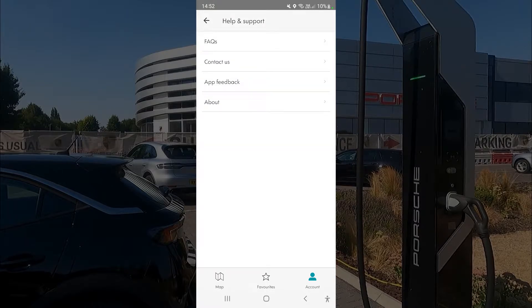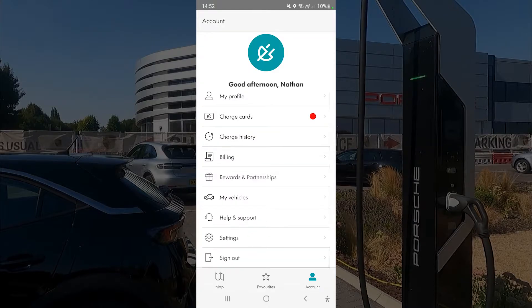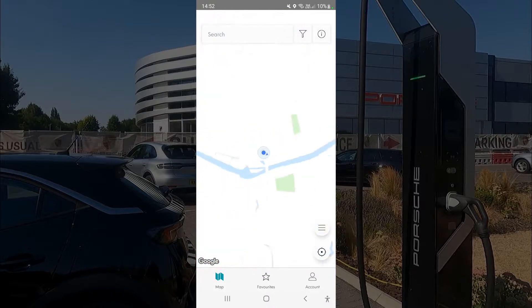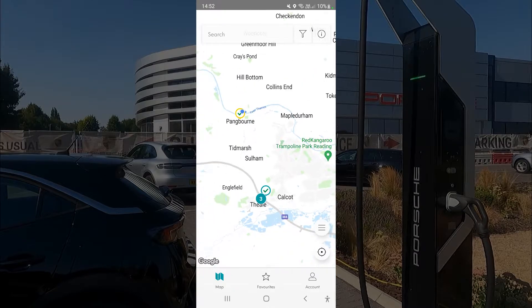You can put in whatever car you're using, and there's general help and support with some FAQs. Then go to your map to find chargers on your network. I'll be going to the Porsche supercharger.